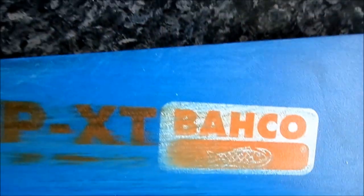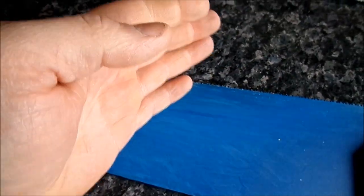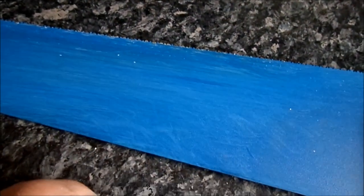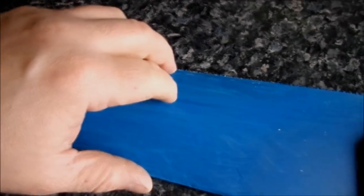The only downside is sometimes this blue coating will transfer onto the wood — you can just fettle that down with a bit of sandpaper, but I'll show you some of that later. Now we'll move on to the handle.